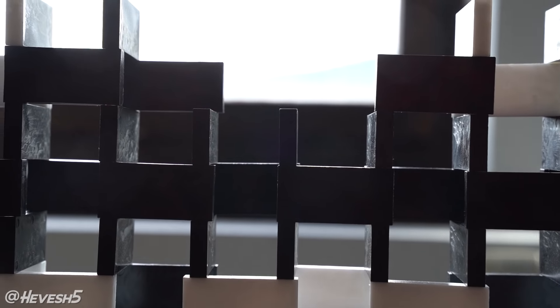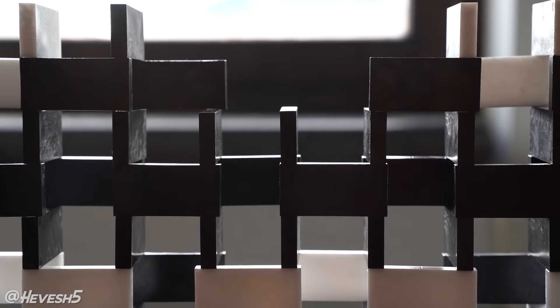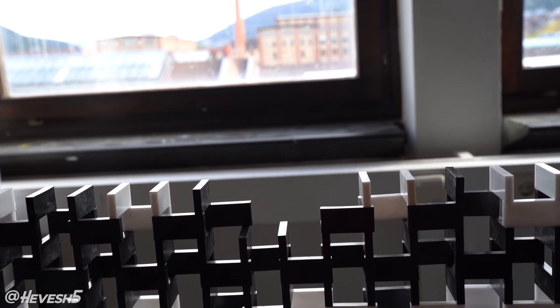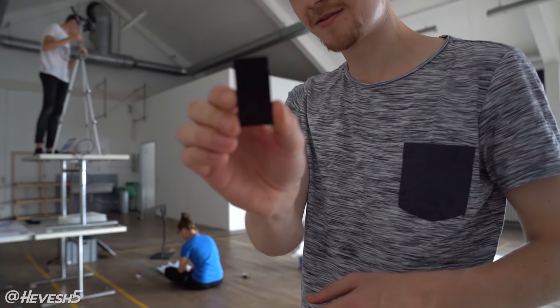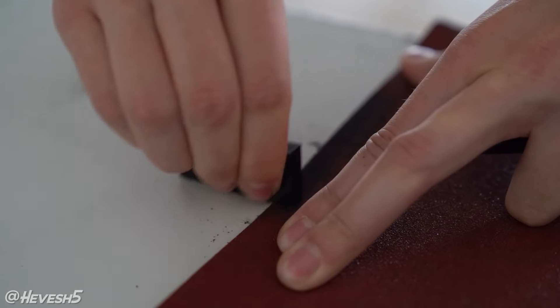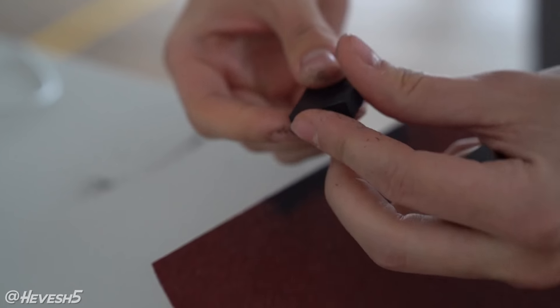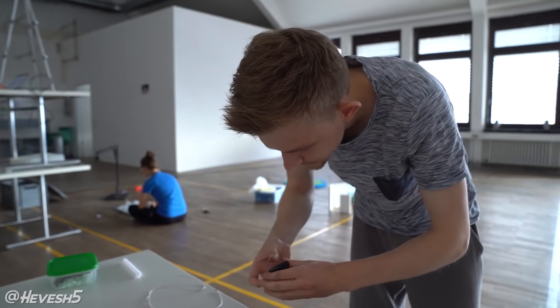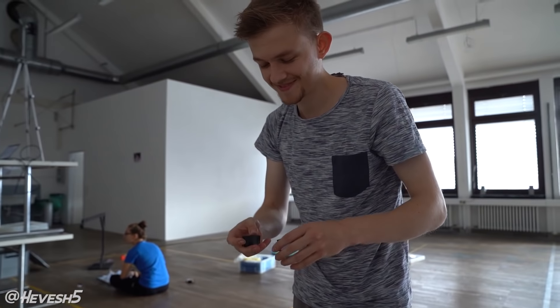It might be hard to tell on camera, but this domino right here is a little bit taller than the ones to the left and right of it. If we keep building on top of that, it's just going to get uneven and by the top it probably wouldn't even be able to connect. So I'm trying to shave down the domino so it gets smaller on this side than on this side so we can adjust for the misalignment. What a brilliant idea — this is what needs to be done when dominoes aren't perfect. Exactly.